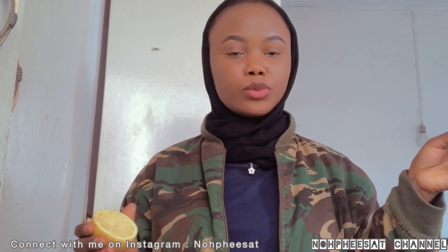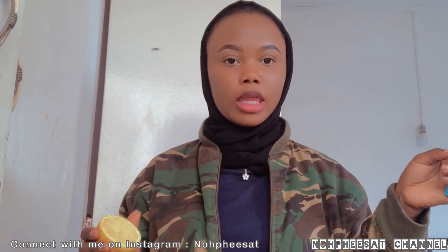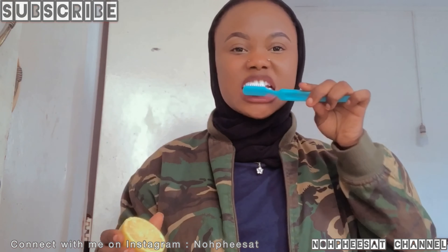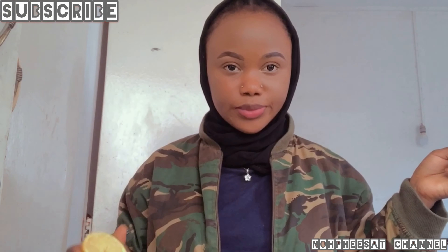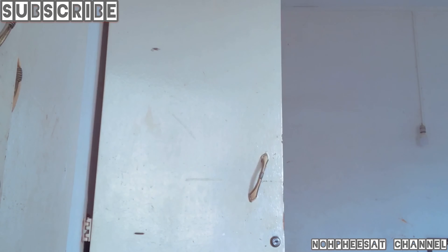Just brush your teeth normally. Don't swallow — just wash your teeth, wash every corner. The back side, the inner corners, everywhere. Wherever you have plaque or stain, wash the inner part too. After washing your teeth, rinse it off with warm water.